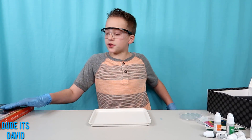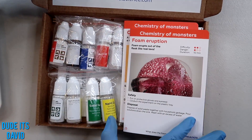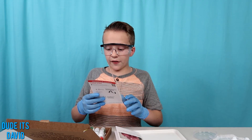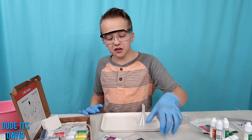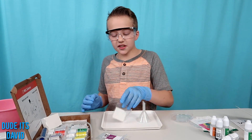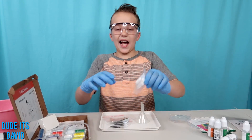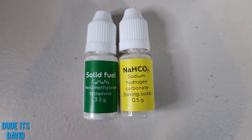Let's check out our next chemistry kit. Look at my home lab — it's so cool. Foam eruption, and carbon snake — I'm definitely doing this one. We're going to need a lot of stuff for this project: a funnel, some special stickers, a spoon, foil, calcium gluconate, baking soda, and solid fuel.